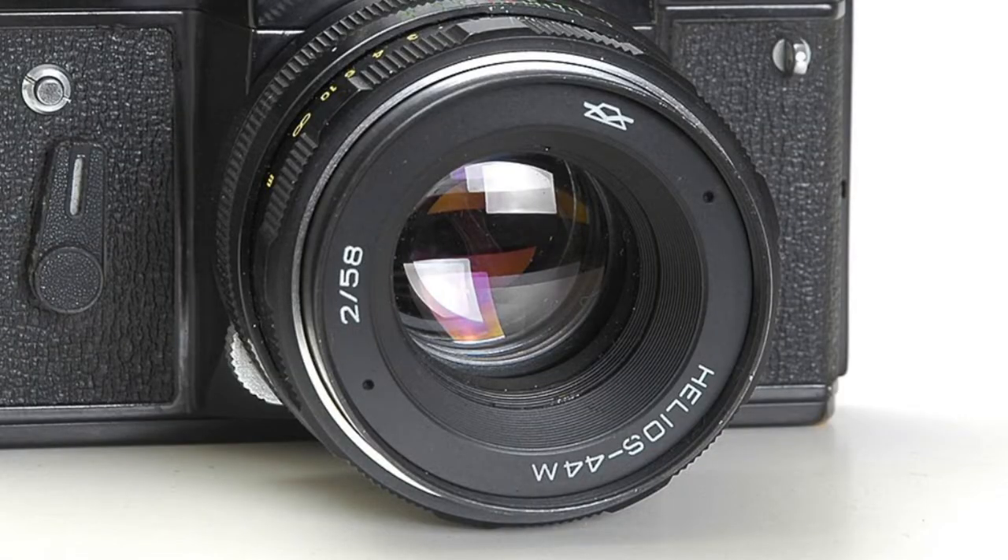This is the Zenit TTL camera — it's a 35mm SLR camera, and this thing is built like a tank. It must weigh at least five or six pounds, not the kind of camera you'd want to use on a long photo shoot, but certainly a fun camera nonetheless. It has all the typical controls on the top, and the lens that came with it is a Helios lens, which many people are big fans of. It's probably one of the toughest and most rugged cameras in my collection.